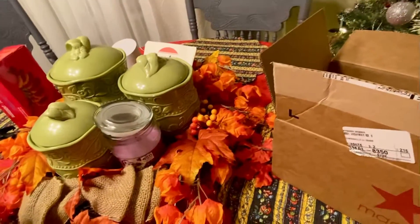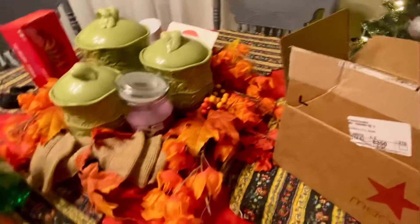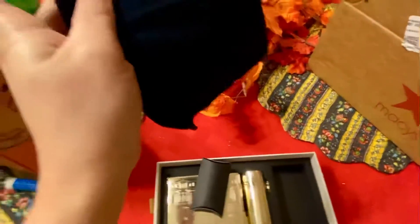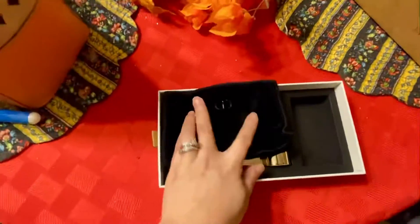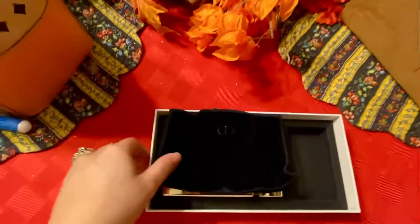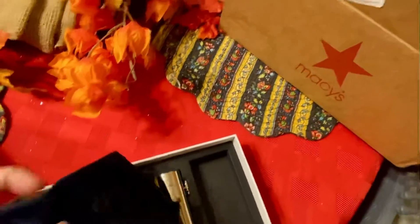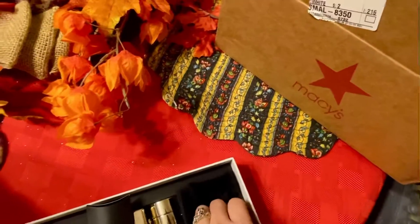I can even see myself in this one. And the small city pouch — well, it's cute. I don't know what this is for, but it's good because it has a pouch.